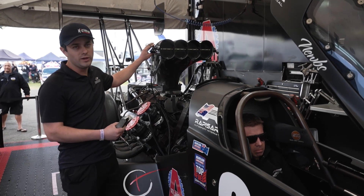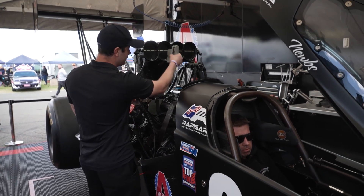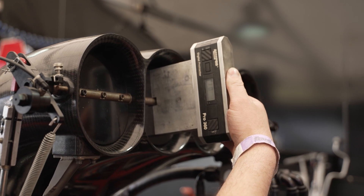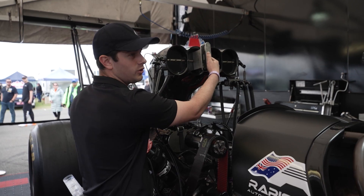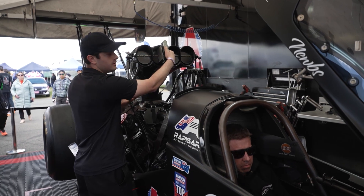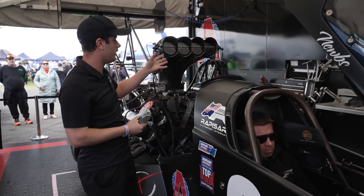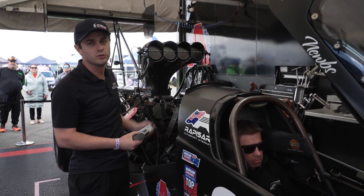We do have to measure this to ensure we get the right amount of engine RPM on the burnout. We zero a digital protractor off the idle setting of the butterflies, then get the driver to put it onto the burnout stop, and we measure around ten and a half to twelve degrees of throttle opening. On this particular injector hat, that's what we do — it may differ by manufacturer, but being a radius approach, we find a digital protractor more accurate.